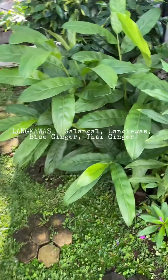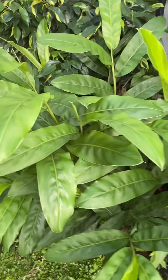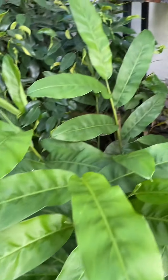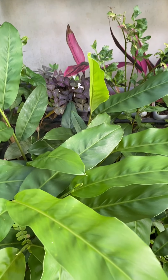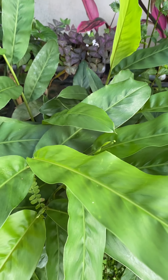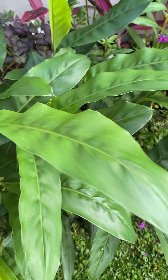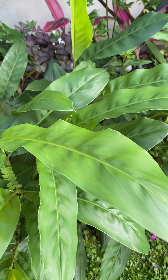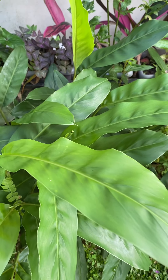Today, I am harvesting Langkawas. It's a plant here in my garden. Langkawas has a scientific name of Alpinia galanga, a plant in the ginger family. It bears a rhizome used largely as an herb and as a spice in Arab cuisine and Southeast Asian cookery.